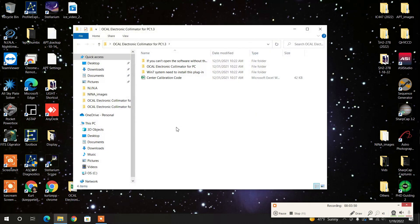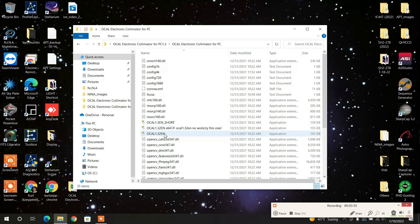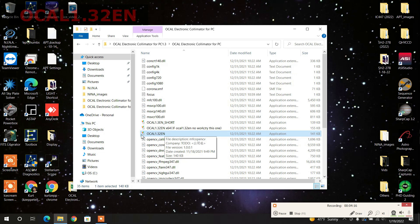One other thing before we get down to business: I'm going to open up this file again. This file right here is the one that starts the program — Ocal 1.32 EN. I'm not going to start it yet, because what you've got to do now is connect everything up. You've got to connect that camera to your telescope and then you're ready to start this program.